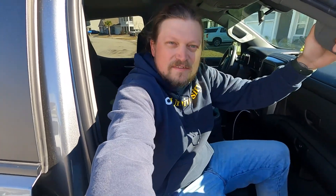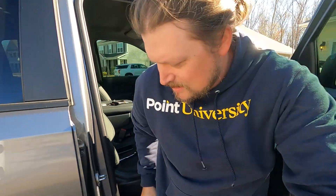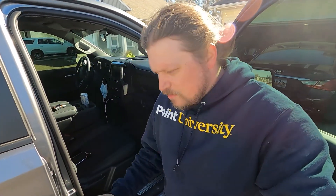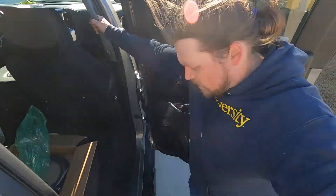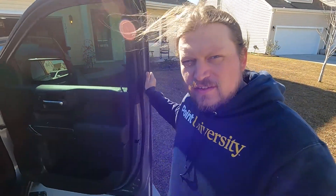Now we just have to repeat that entire process on the driver's side. They're kind of interesting — there's a lot of play before you screw everything down, so you can move them forward and back just a little bit. I think I got them right where I need them, but we'll let Amber decide if they need to be moved. You can do that by just loosening up the screws on the bottom.